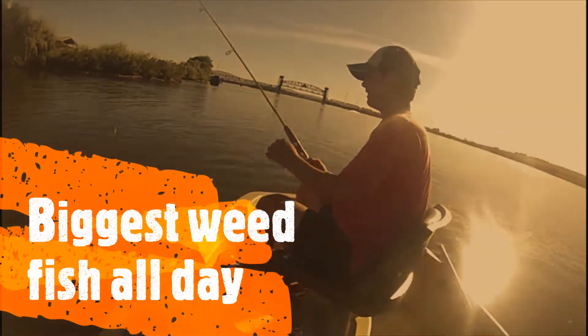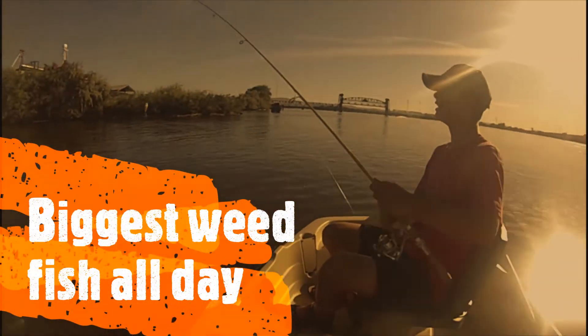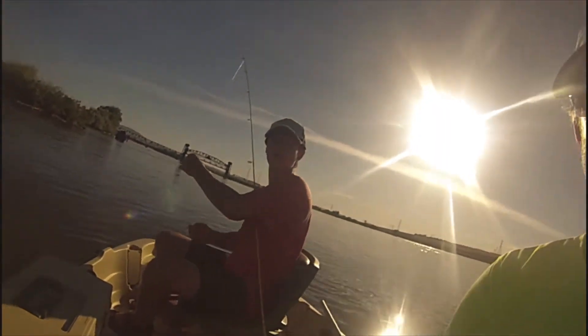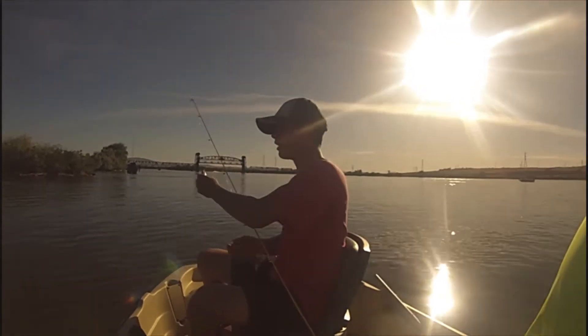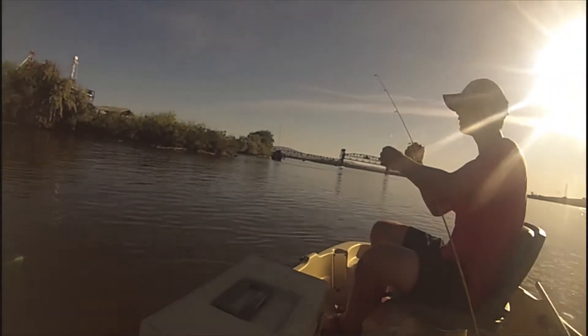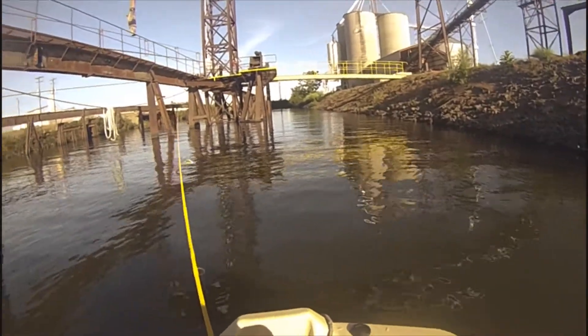That's a whitefish! Is that a keeper? I thought a whitefish had to be a certain amount of inches or something. I caught a fish down here.